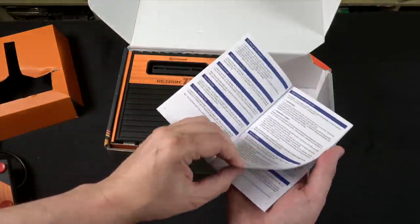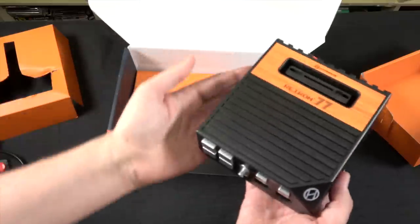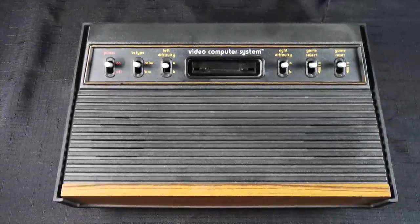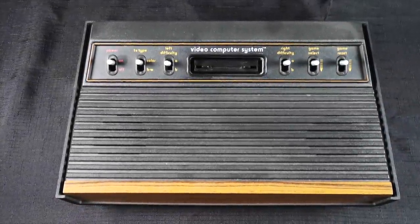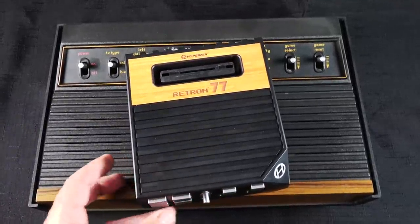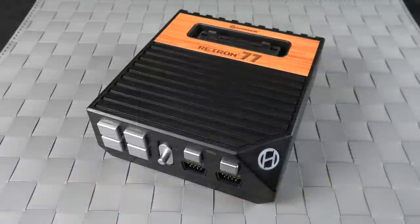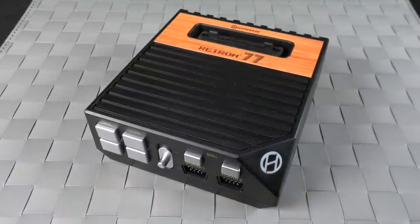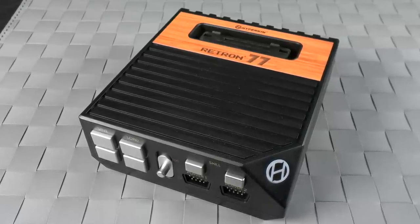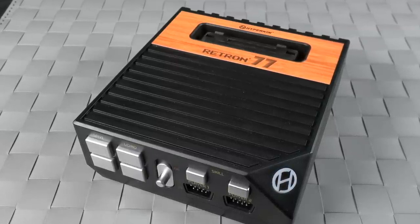Here's a small instruction manual — not really needed unless you're going to dig into homebrews, which we will later on. Here is the console itself, and I want to show you how the size compares to an old Atari 2600. So here is an original, and then here is the Retron 77 — they've shrunk it down quite a bit. I really like the design of the system. It looks modern, yet it pays homage to the original classic with those black fins on the top and, of course, the wood grain.